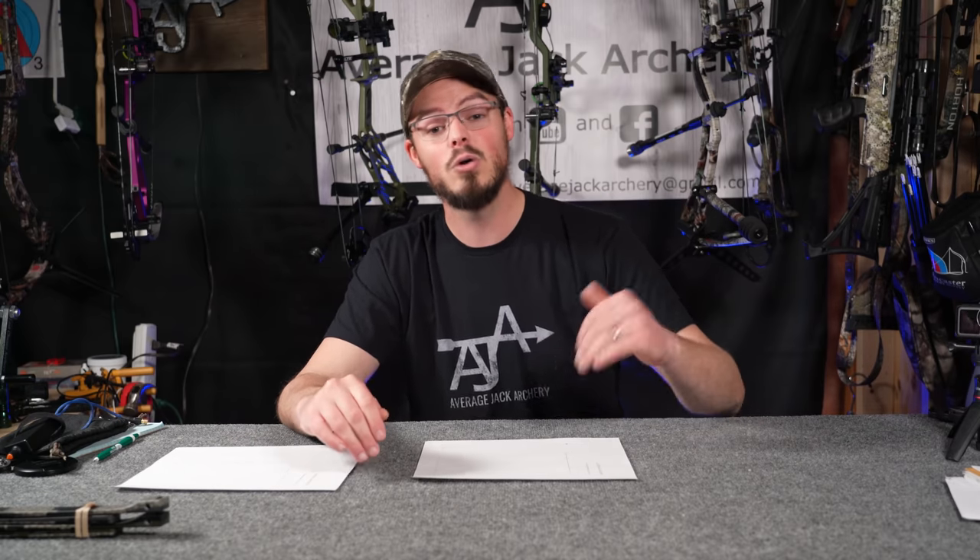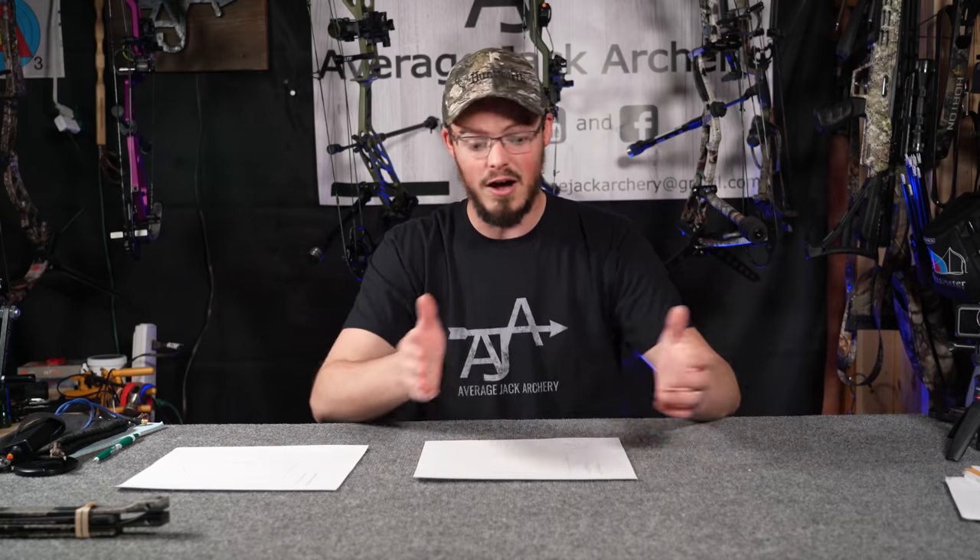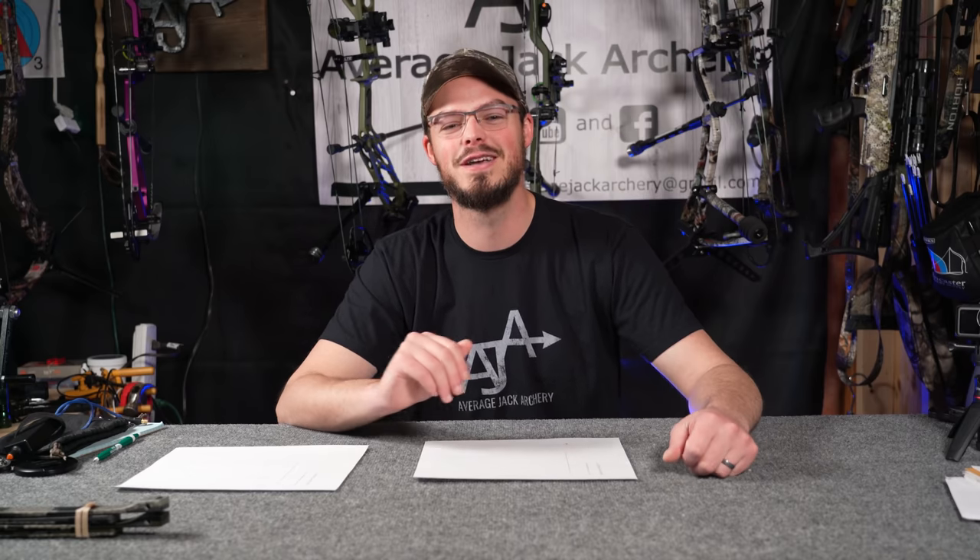That's all for this video. If you have any further questions on chronograph numbers, data, draw force curves, draw boards, or anything else pertaining to this video or the sport of archery and archery hunting in general, please follow the links in the description below. Hit me up on Facebook and Instagram at Average Jack Archery, send me an email at averagejackarchery@gmail.com, or drop a comment here on YouTube with your own experiences of winding a bow all the way in or winding it out. Hope you're able to get outside, enjoy the sport of archery, and we'll see you next time.